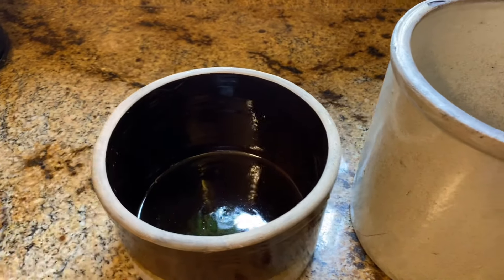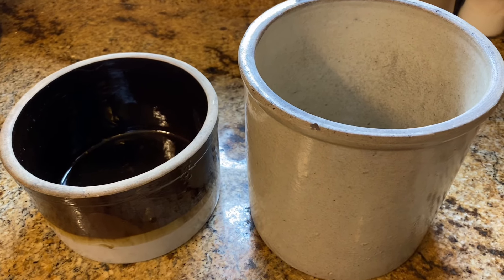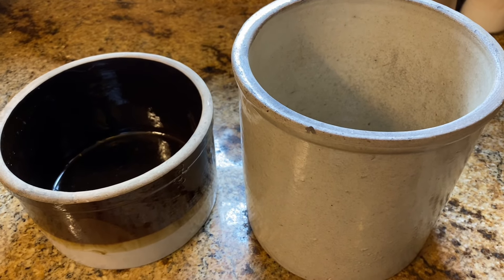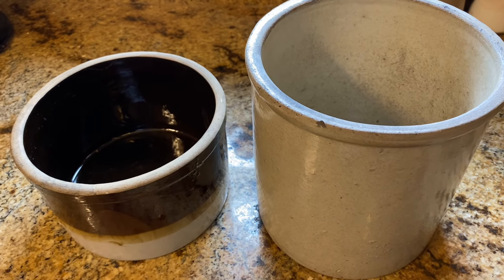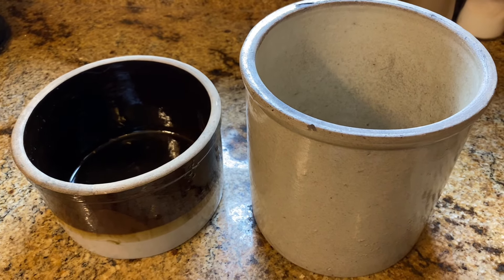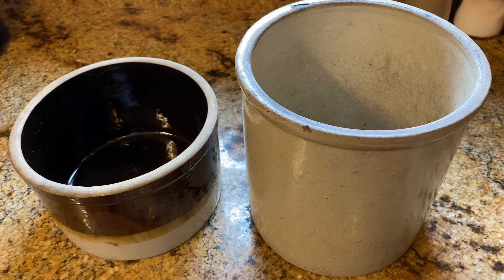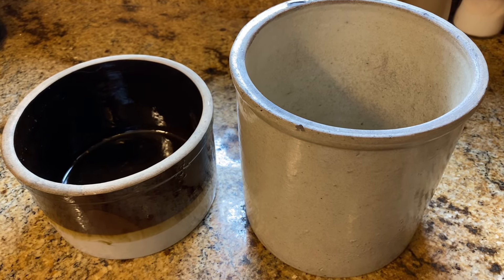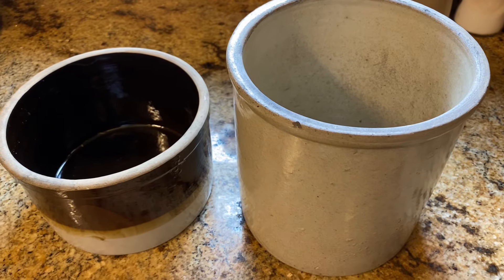I just wanted to take a quick minute to show you guys how to restore a crock and bring it back to life so it could be used again. These guys are going to go down in my pantry and whenever I need a crock, they'll be available. This is Modern Refugee — I appreciate all my subscribers out there. Hope you got a little information, a little entertainment, and some ideas as always out of my videos, just showing you how to bring old crocks back to life. You have a good one.